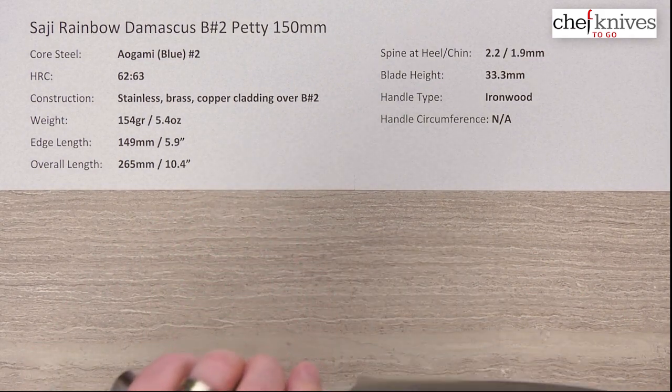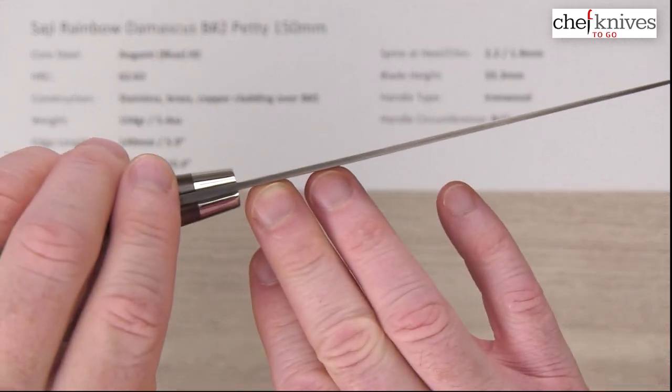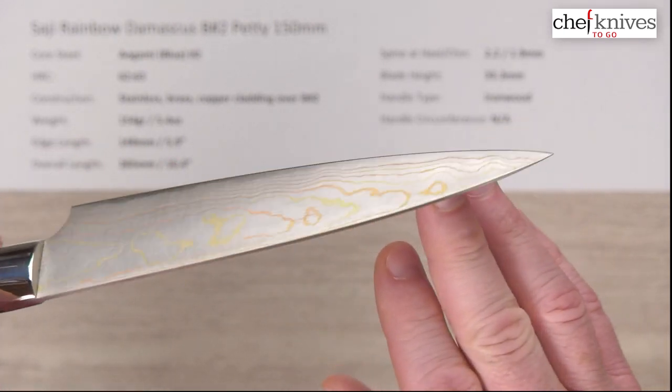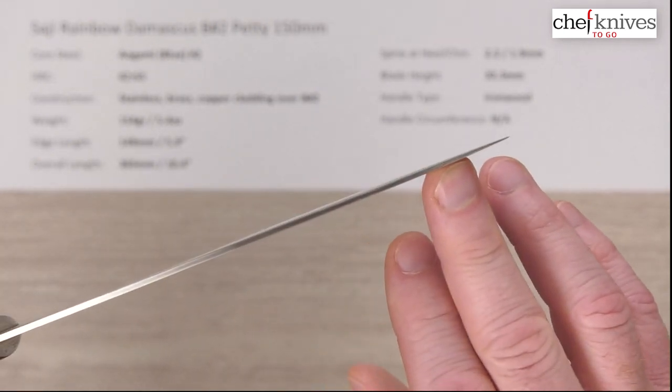The spine thickness — these are fairly stiff blades. The spine coming out of the handle at the bolster is about 2.2 millimeters, and I measured about halfway down at 1.9. It thins down a little, but the tip doesn't get super skinny — it's got some meat behind the tip.